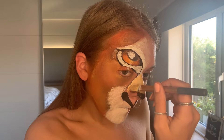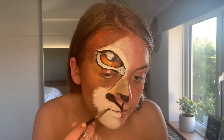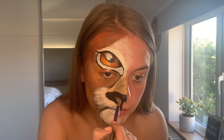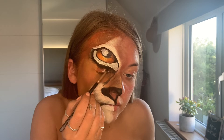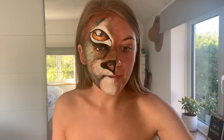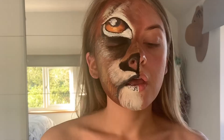Using my black shadow I'm going to start going in to define that muzzle. Then I'm going to add a little bit of pink to add a bit of depth to my little nose. Taking a big face brush I'm going in with that black to carve out my face. Using a fan brush I'm going to add some hair-like strokes of white and yellow. That is the lion portion of our face done.